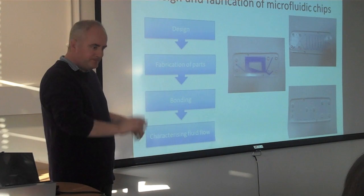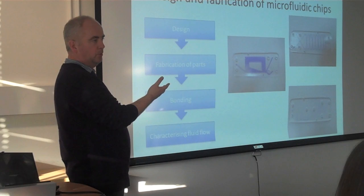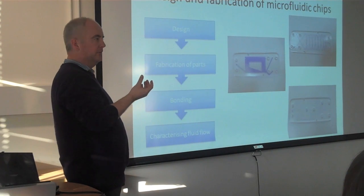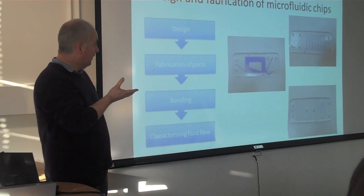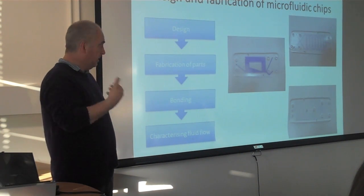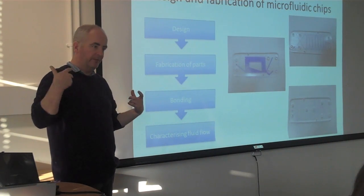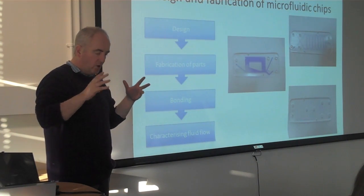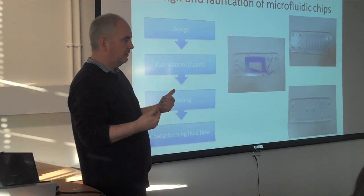Next year, there'll be a video of how to use Illustrator. So they design the chip, then we convert that into a file that can be used on a laser cutter, and they cut it out of a piece of acrylic. They have a chip that they can get equipment in and out of. Another practical takes them into getting the chips running — in this case just using coloured inks — connecting it up to some pumps, seeing what the flow rate is, and playing around with the chips in the lab. A lot of the practical work at this stage is just really open-ended exploration, so they can get the concept of different flow rates and so on.